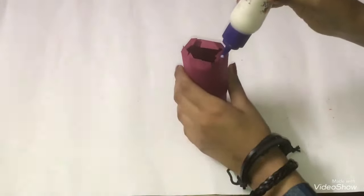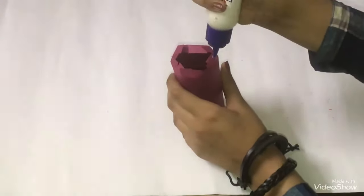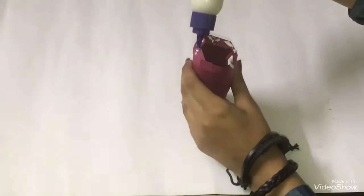After making the roll, fold the frills inwards again. Apply glue and stick the same paper you had used to make the roll on the base.